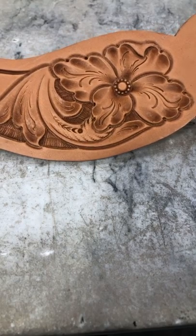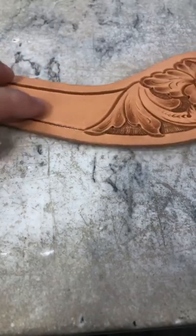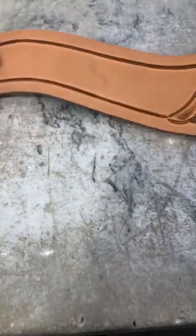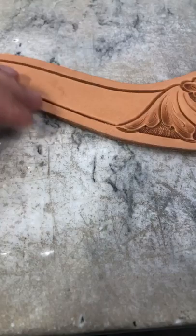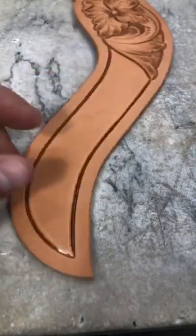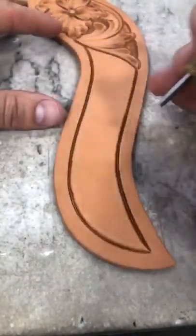One last petal here. That's kind of fun getting those cuts in there — really makes a difference in those flowers, don't you think? Just running some cuts in there stands that up and just brings that to life.